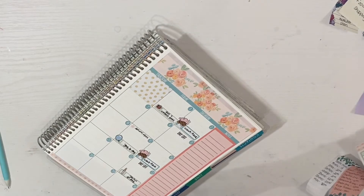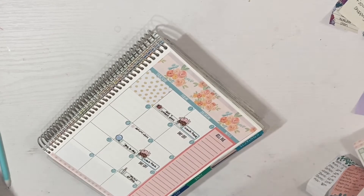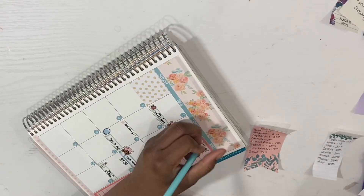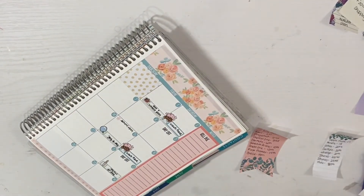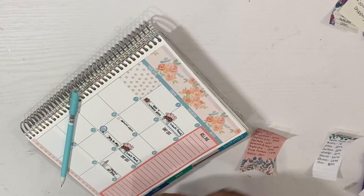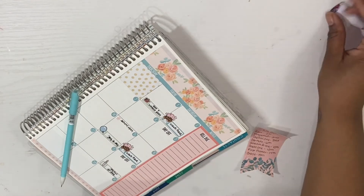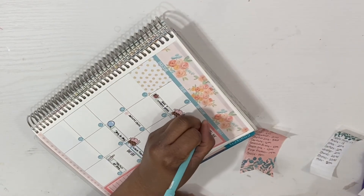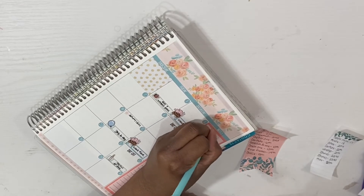This is going to be where I'll go ahead and mark my bills. I'm going to put this here — even though that looks a little weird, it is what it is. I'm going to put down my bills here because I like to have an idea of what's due. I never want to be caught up on my bills, so I do mark them here.